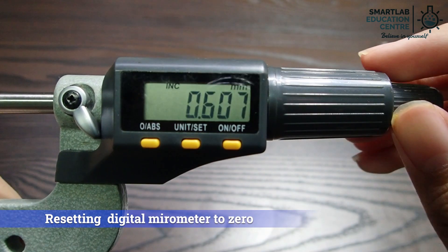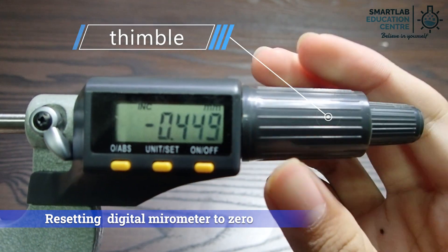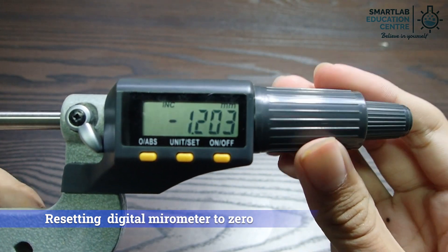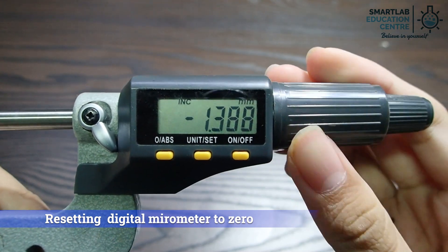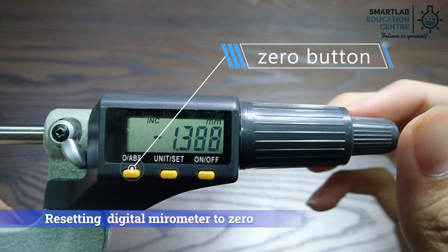To reset the digital micrometer, fully close the anvil and spindle by turning the thimble until you can hear the click sound. Then press the zero button to set the digital micrometer to zero.